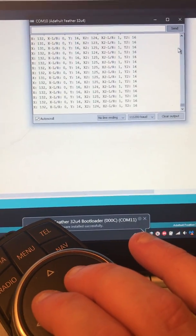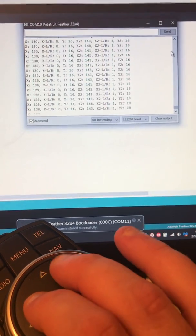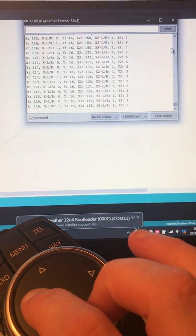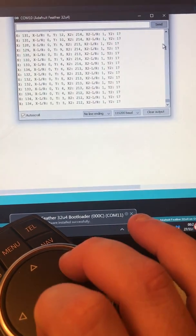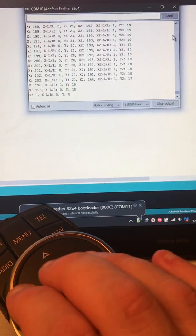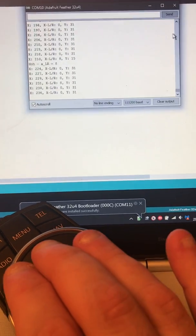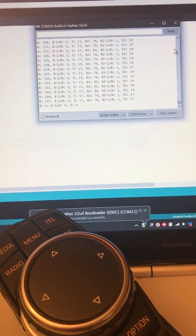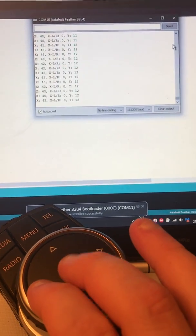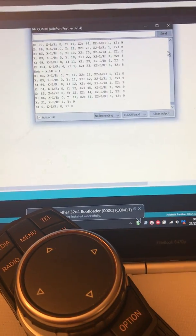It also has multi-touch. When I put my second finger on it, it's picking up the coordinates of my right finger independently from the left. It can actually detect up to four taps or touches — up to four fingers. However, you will only get two X and Y coordinates.